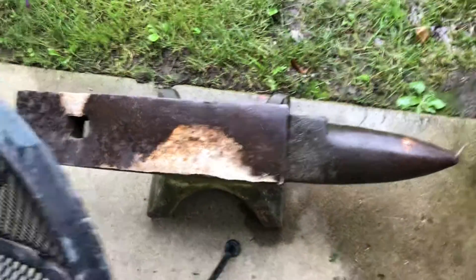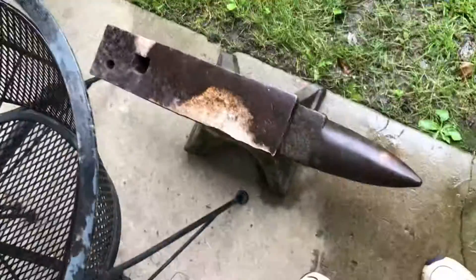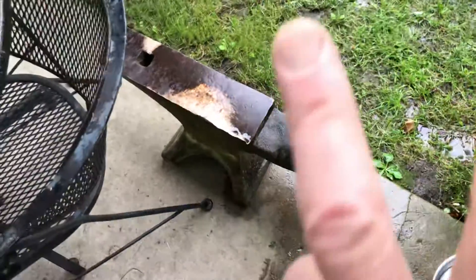So now I got to find a tree stump and match that up, and I can bulk my arms up hammering beaten metal. How cool is that? God bless the YouTubers. I'm out.